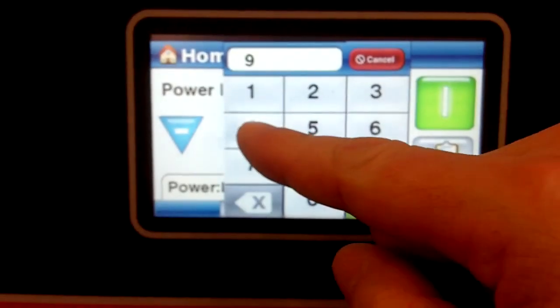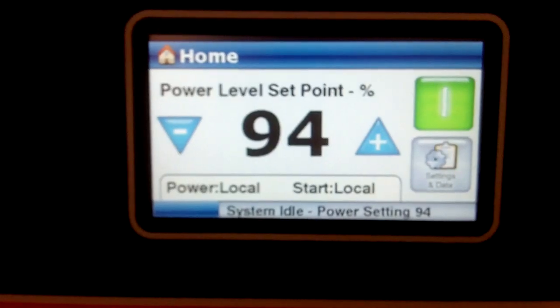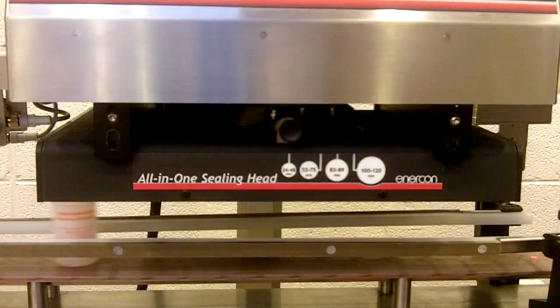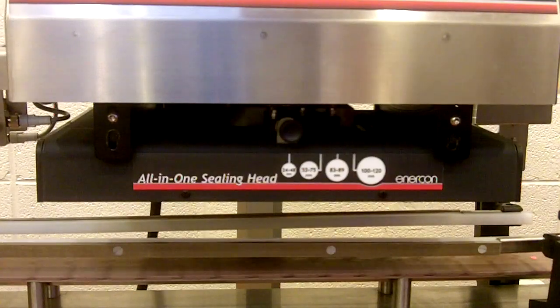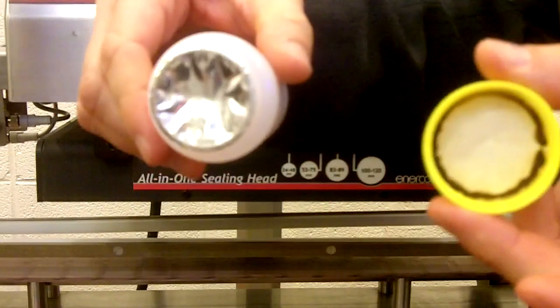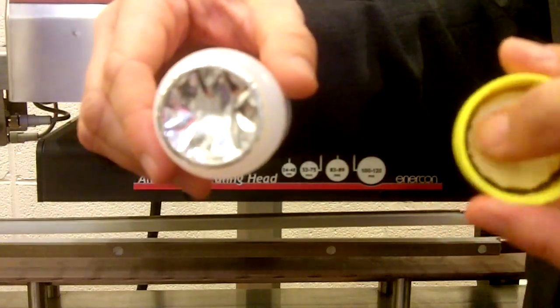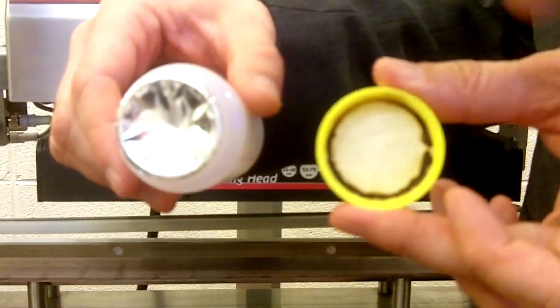So now just to show you what happens when we turn the power up way too high, we'll show you a really burned one — here's 94%. I see a little smoke. Let's take a look at that one, Ryan. As you can see this is very burned over here and the wrinkling is very bad. So this obviously is overheated.